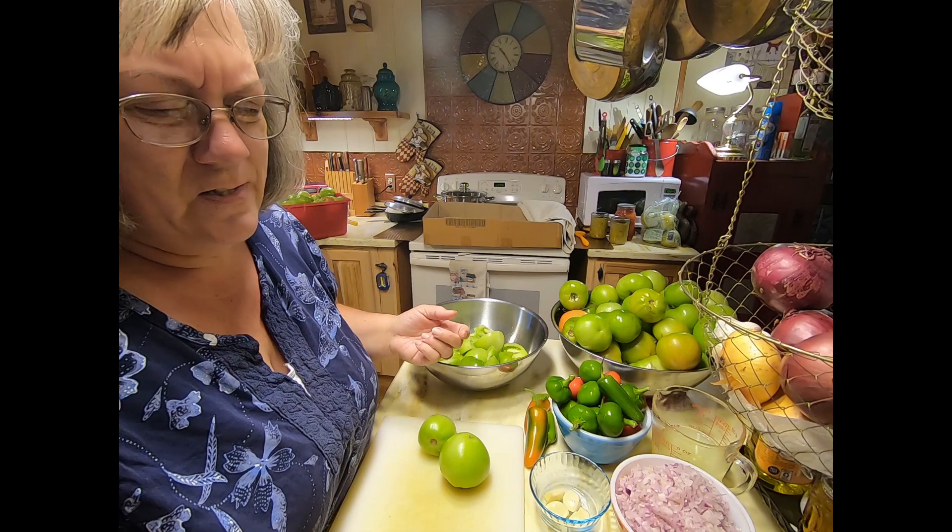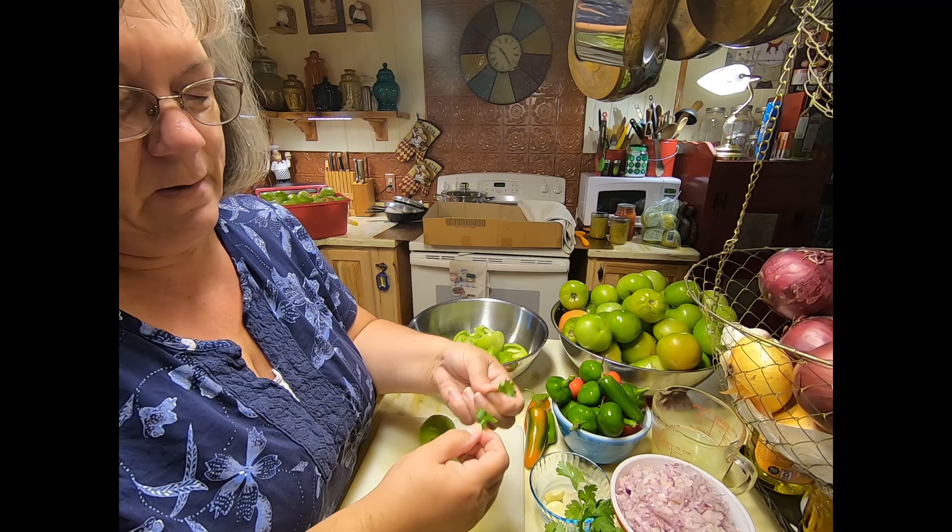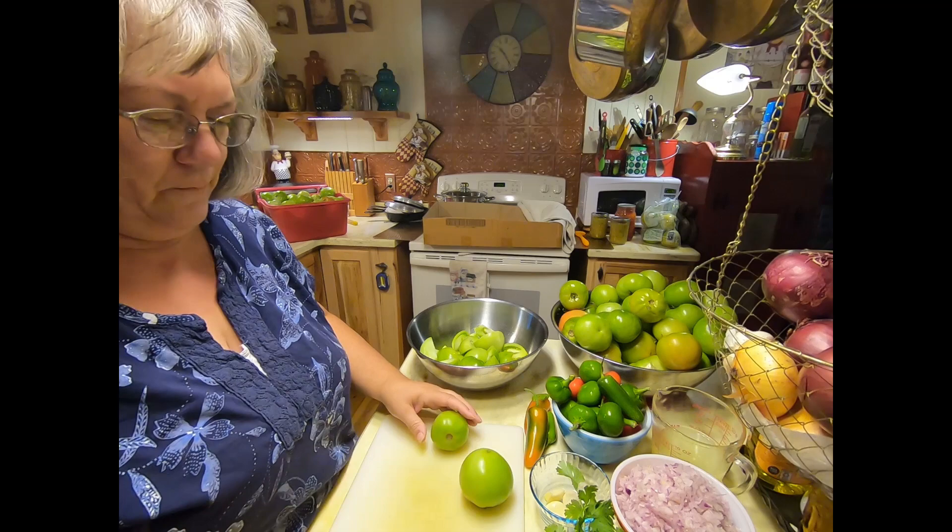I also need about two cups of cilantro. I buy this in a two-ounce package, so I'm just going to use the whole package. I'm kind of picky — I don't want the stems in, so I will go through this whole batch of cilantro and pick the leaves off the stems. That's going to take me a little bit of time.